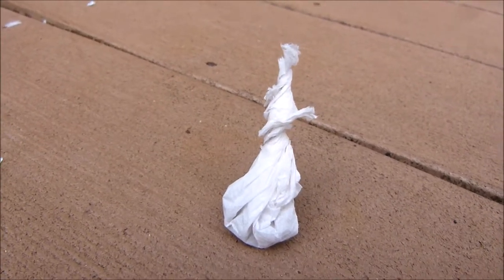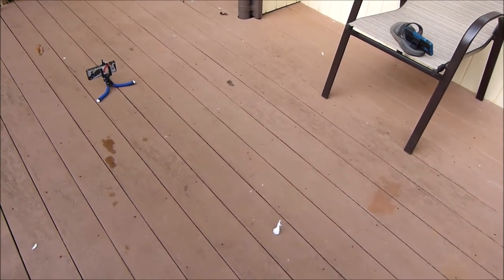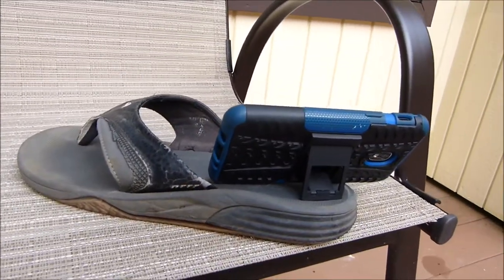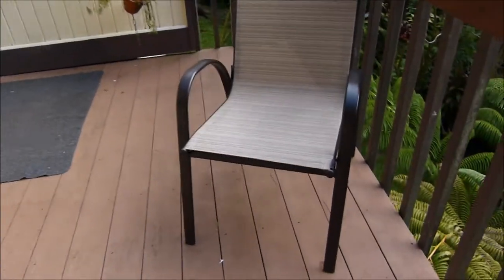So here we go. For this I'll be doing a multi-perspective. I'll have this as my slow-mo camera, I'll use my phone as a secondary camera, and I'll have this one on this chair right here.